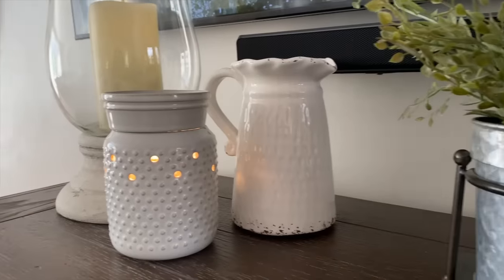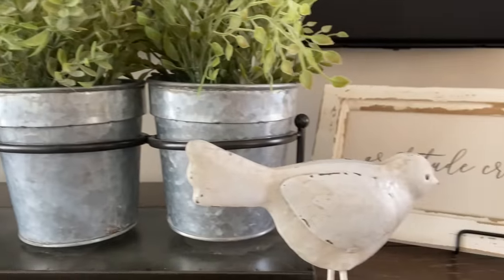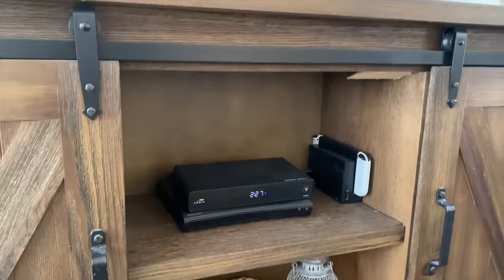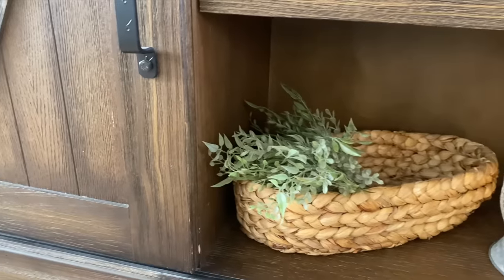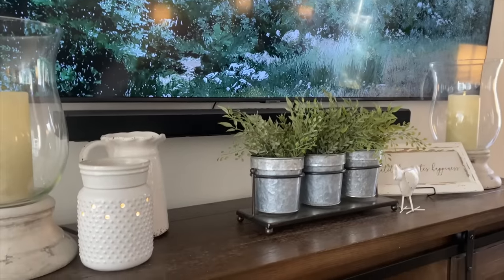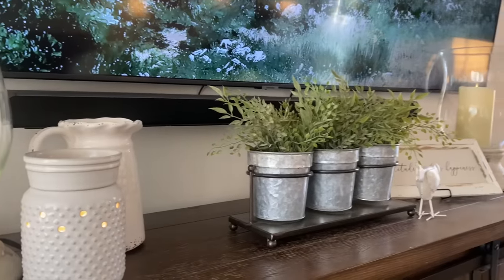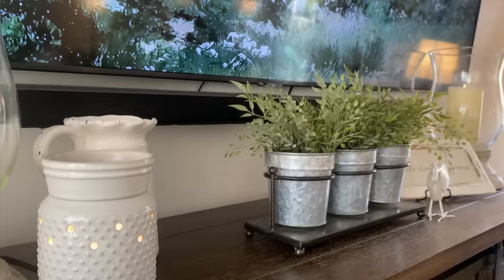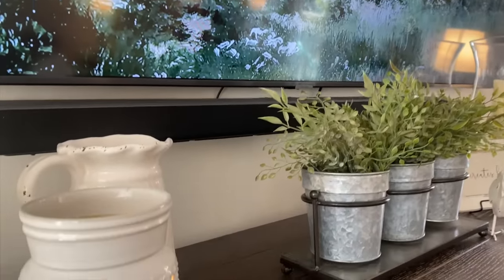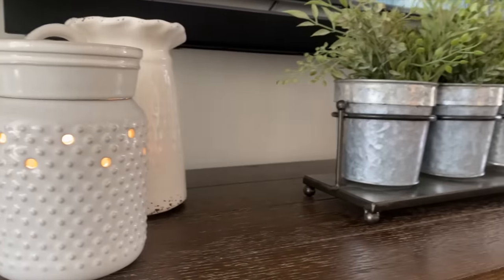I also have my wax warmer on my console table — I love using a wax warmer; let me know if you do as well. I'll include a link for mine in the description below. I also love using the Swan Creek Candle Co. wax melts — they smell amazing. Let me know your favorite scent; one of mine is roasted espresso, it smells so good. I hope this gives you some decorating inspo for your console table underneath your TV.